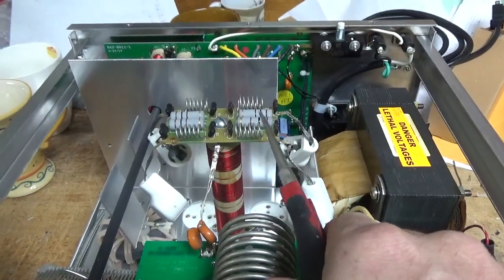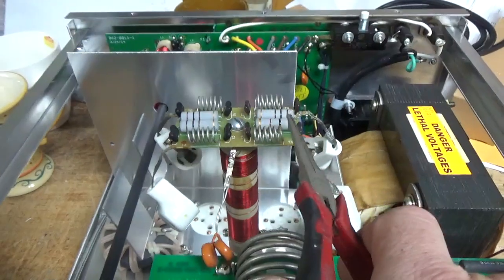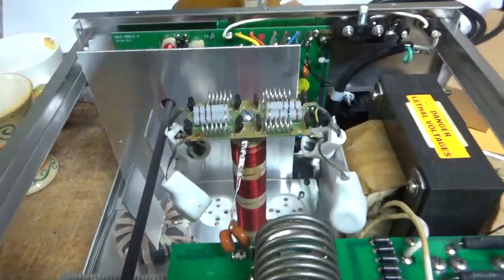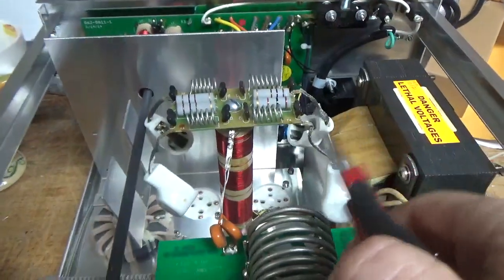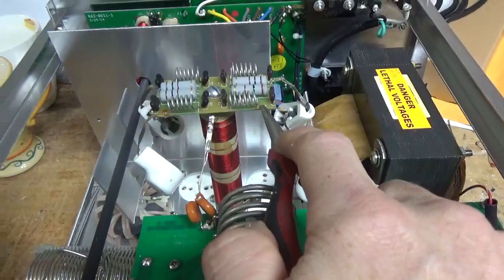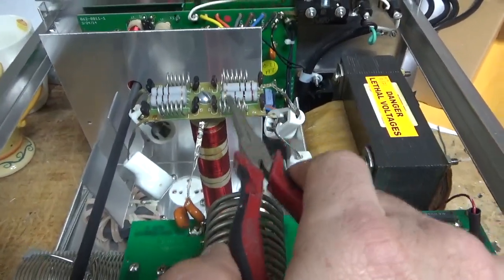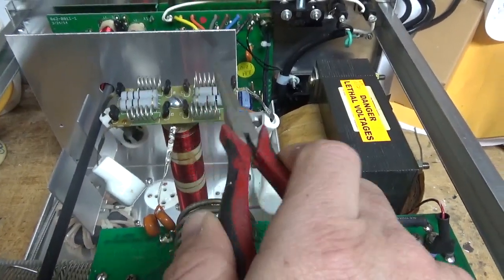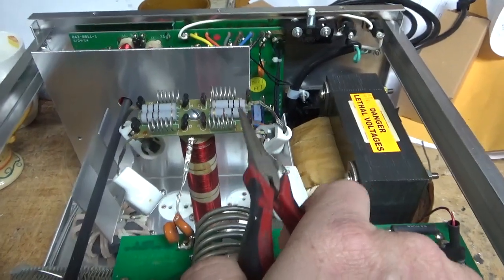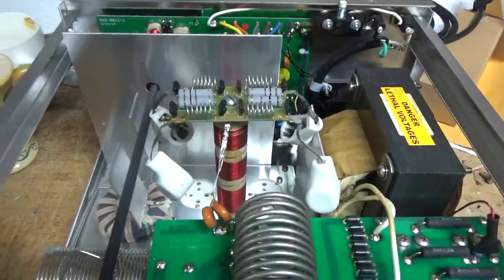Sometimes I'll just buy an upgraded board — like if the resistor's overheated like crazy and the board's messed up, then I'll get an upgraded one. But at some point I'm going to have these boards made and I'll have them, and I can wind the coils myself, mount the resistors and caps and all that. I might even put it on the Harbach site so people can just put it together themselves as a kit.